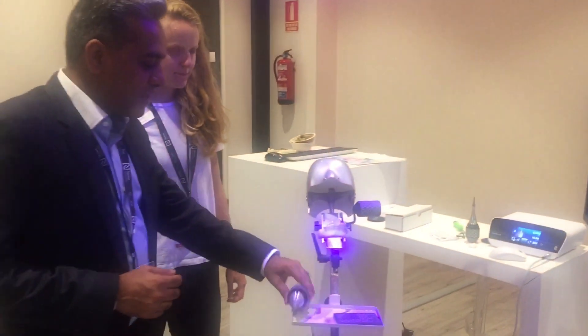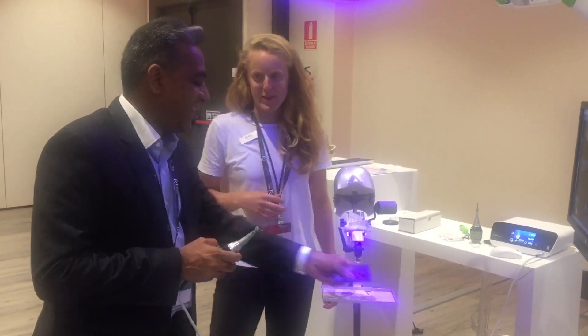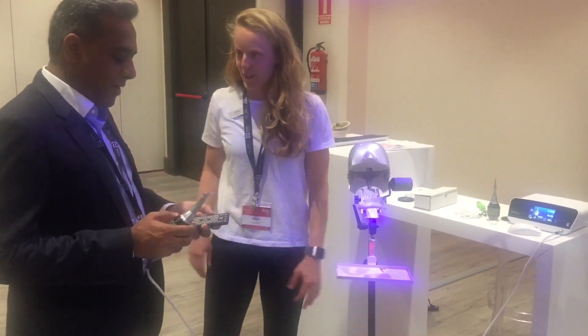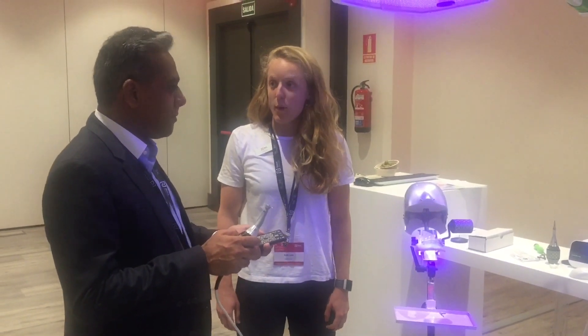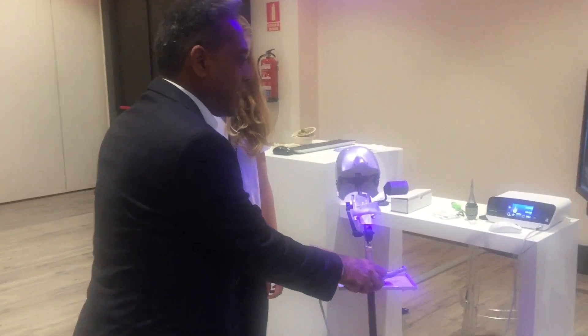Right now we are looking at one of the most exciting things in dentistry. I would like to take credit for developing the product — I'm one of the engineers who helped test the product early on. So you're basically the director of this? I'm the product manager for XGuide. So Katie, just tell me, how does it work exactly?